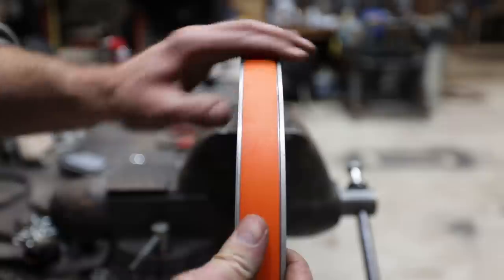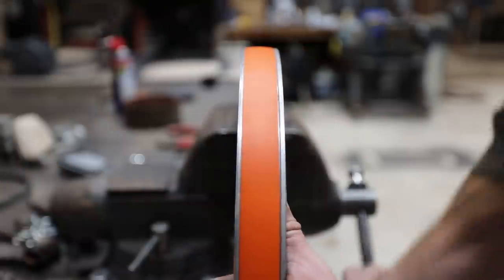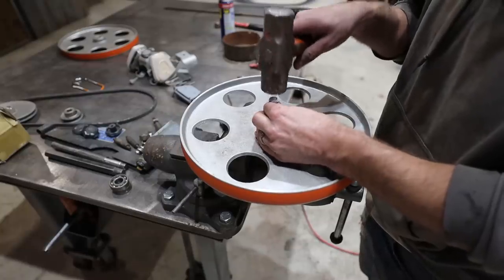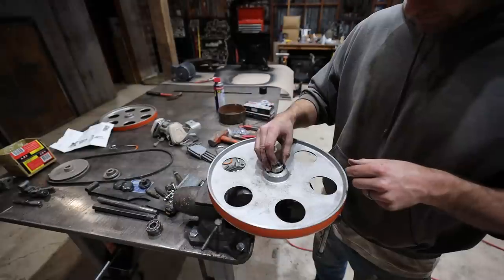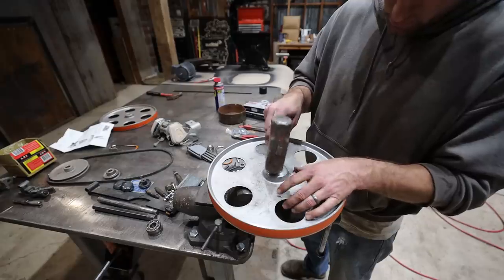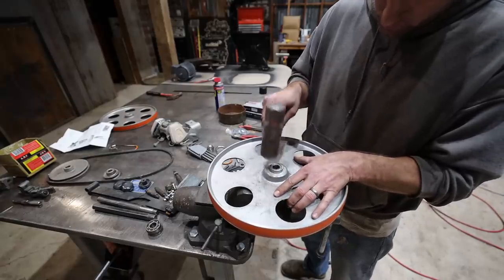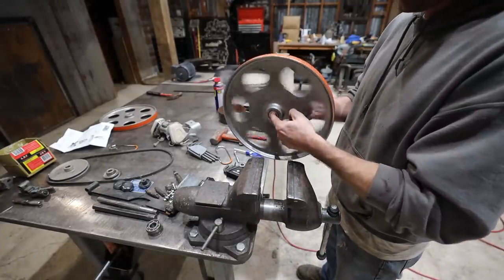It was a little harder to get the rubber tires on than I thought it was going to be. I dropped out the old bearings and tapped in the new ones. I found a set of four bearings online that were meant just for this model bandsaw, which was handy. The upper bearings and the lower bearings are a different size.